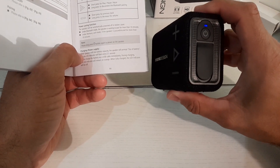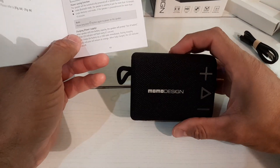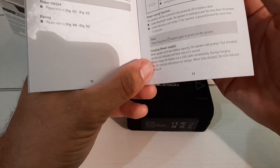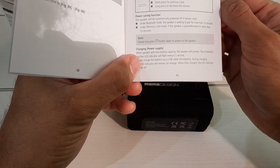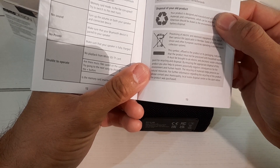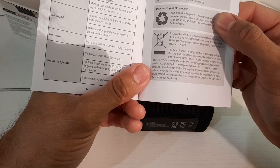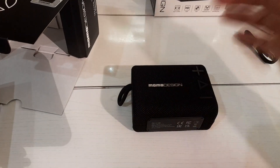Let's see if we can connect it to Bluetooth, but first let's turn it on — it might not come on since I've literally just got this out of the box. Short press to switch the working mode... whoa! It powered on. That's actually quite loud — I'm genuinely impressed already and the review hasn't even properly started. The speaker will automatically power off if under Bluetooth mode it's waiting to pair for more than 10 minutes.